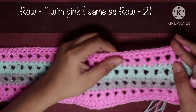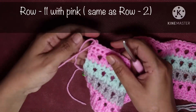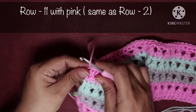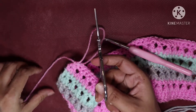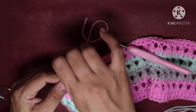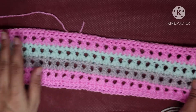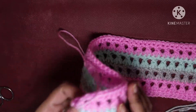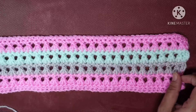This is the last row — a row of single crochet all the way across. Then just make a chain 1 and fasten off your yarn. Trim off the yarn and weave in the yarn ends with the help of a tapestry needle. Then you are ready to join the band together.